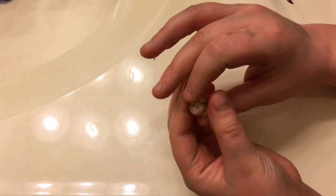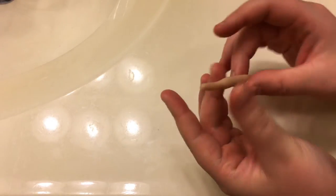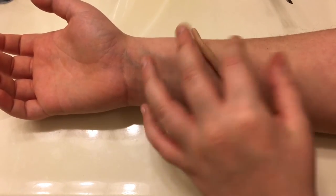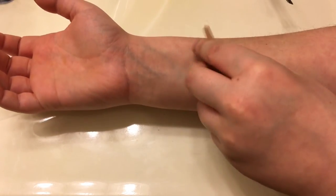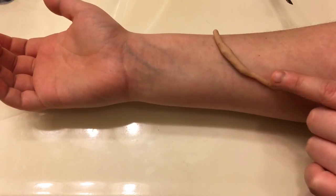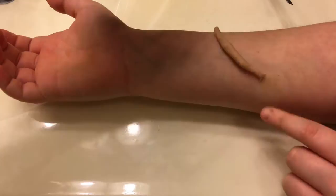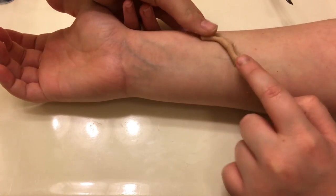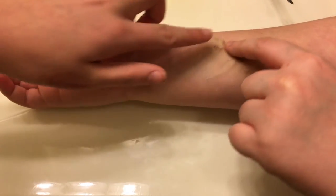Then you're going to take your wax and roll it up into a sausage shape with your hands. Take your little wax sausage and place it on your arm, or wherever you want to make your cut. Make sure you don't have any moisturizer or anything on the area because the wax won't stick. Smooth out the wax a little with your finger so that it sticks. It would stick better if you used Pros-Aid or spirit gum, but spirit gum doesn't work well on our skin so we don't use it.